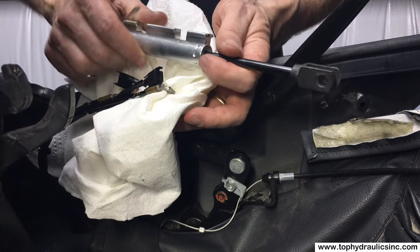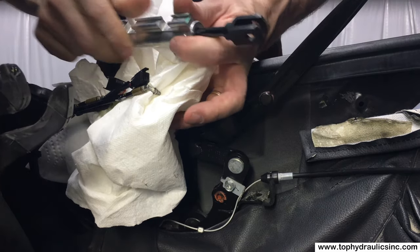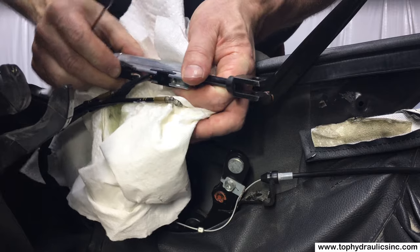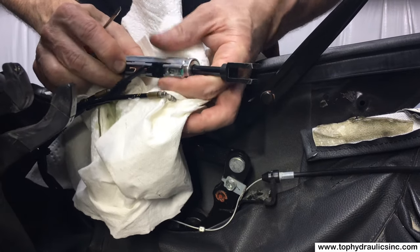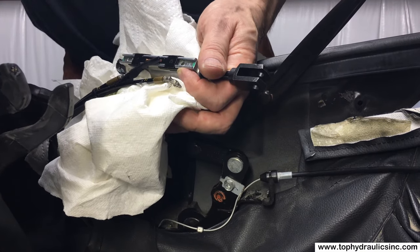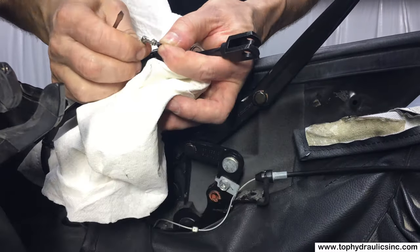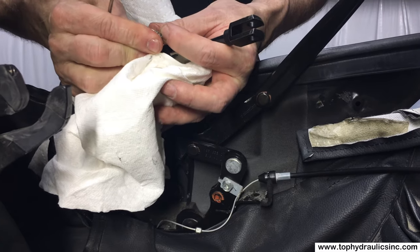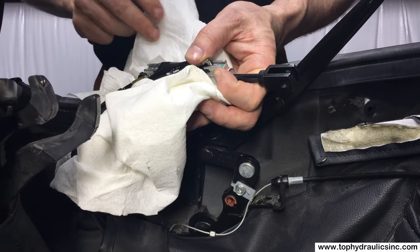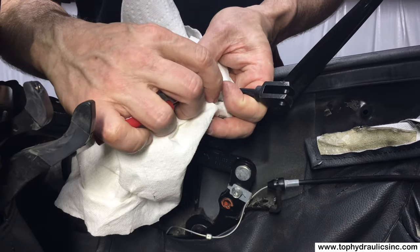We've got the old cylinder out and we'll put in a fresh rebuilt one from Top Hydraulics — better than new because they use much better seals. The inside of these cylinders is far superior to the originals and under similar circumstances should last about three times as long. As with other cylinders, we always want to put the o-ring on the hydraulic line fitting first.